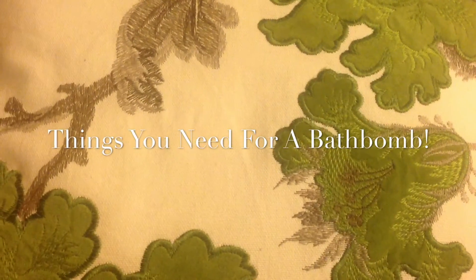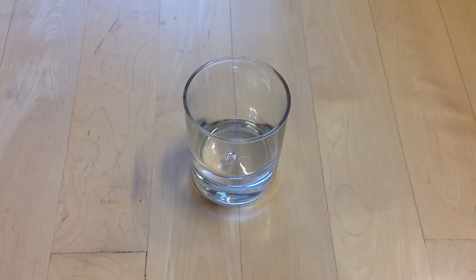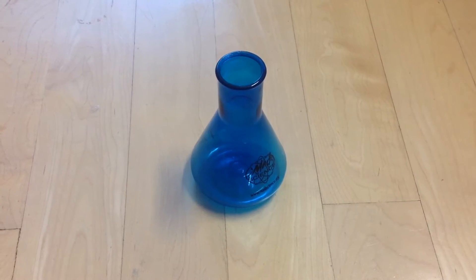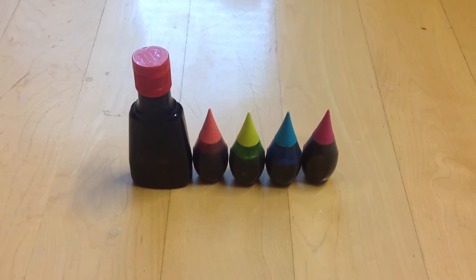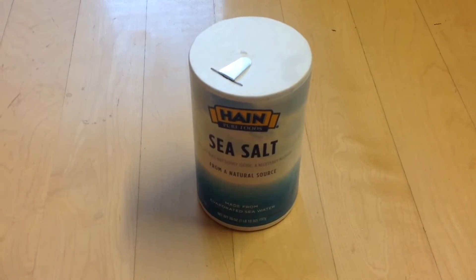Things you will need for a bath bomb: a glass, something to pour liquid with — I just wanted to have fun so I chose a beaker — some food coloring, baking soda, and salt.